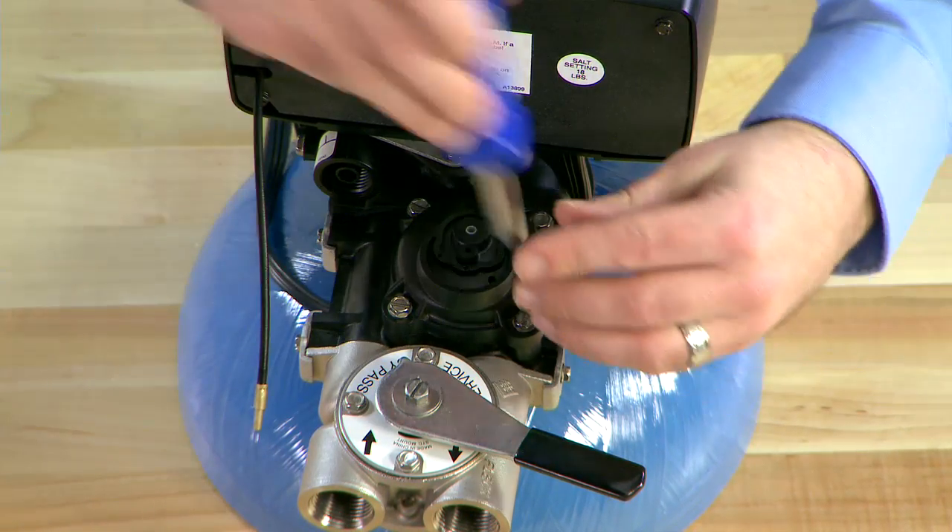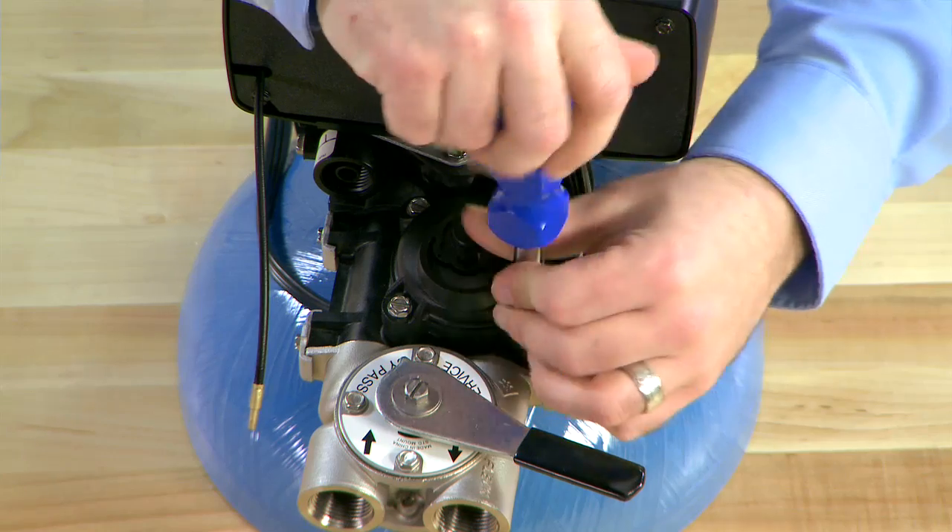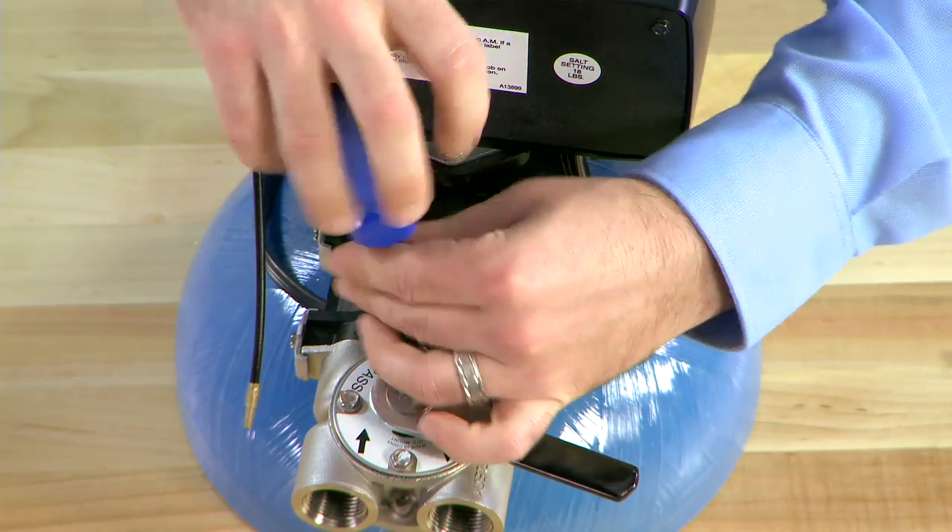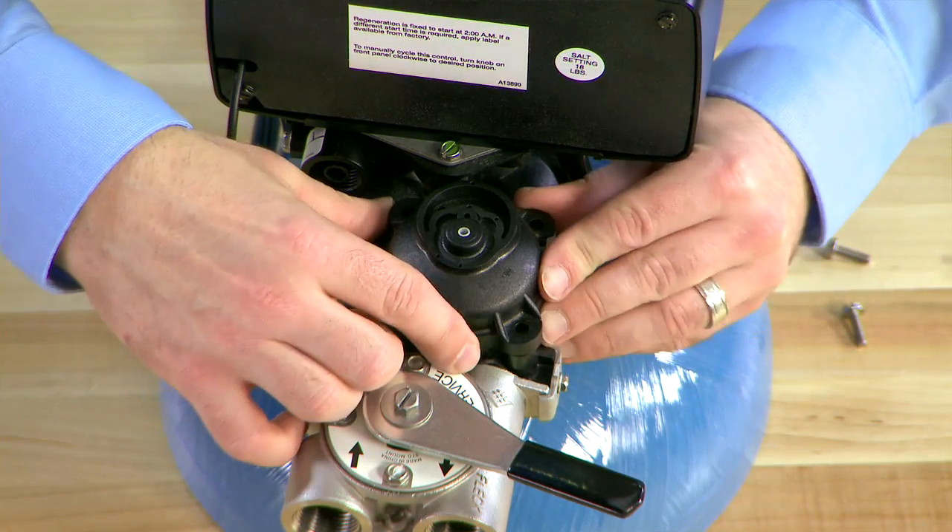We can then move to the meter cap. There are four screws that hold the meter cap down. We loosen them all, remove it, and pull the cap upward to remove it.